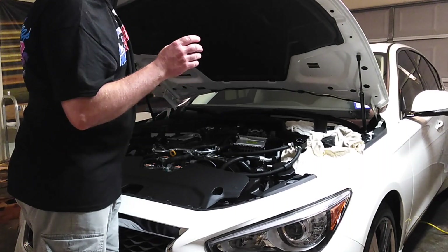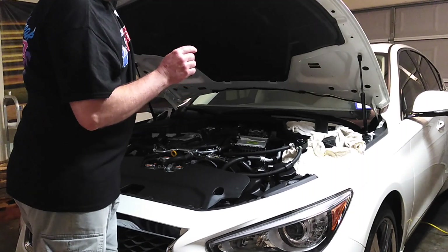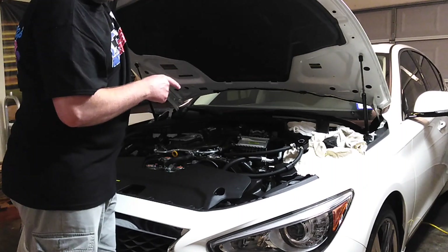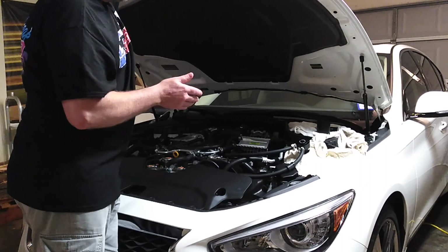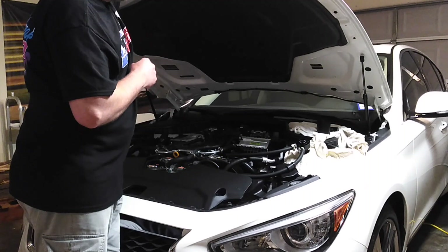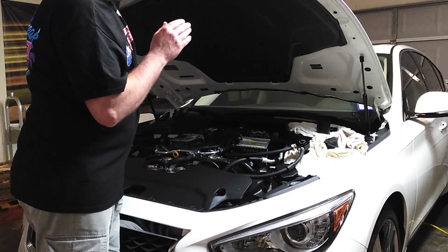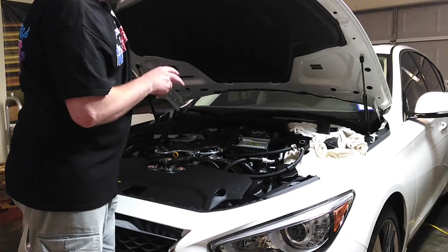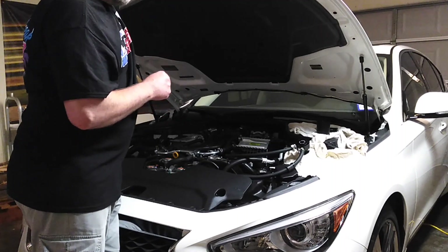Mishimoto doesn't just make something and make it fit without testing it — they have rigorous testing of their products. They don't just make catch cans; they make heat exchangers, radiators, intercoolers for a lot of different cars. They make a wide range of products, so they're not just an oil catch can manufacturer.